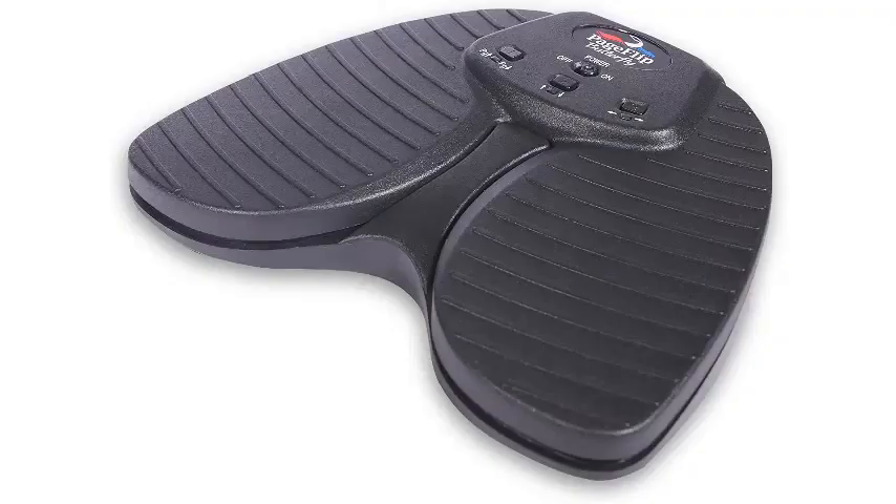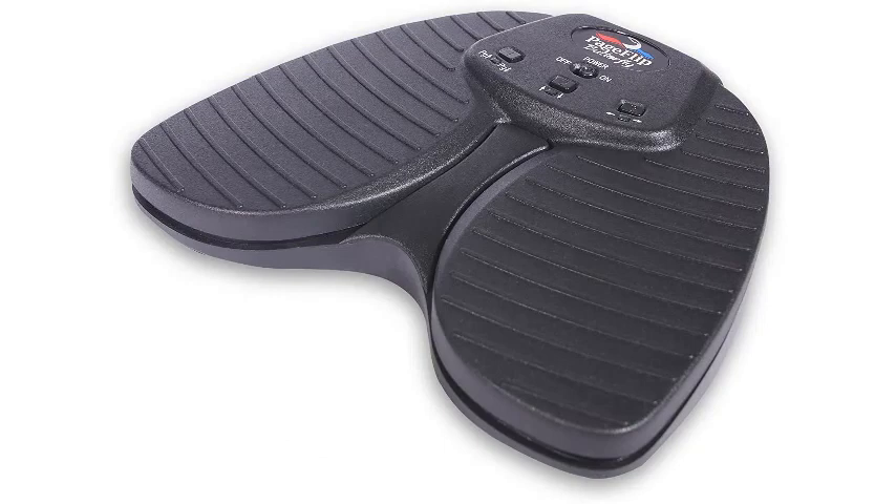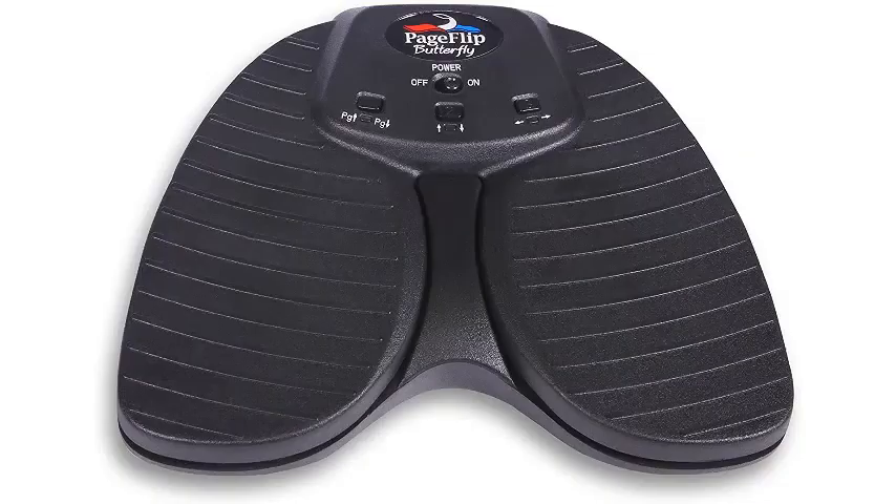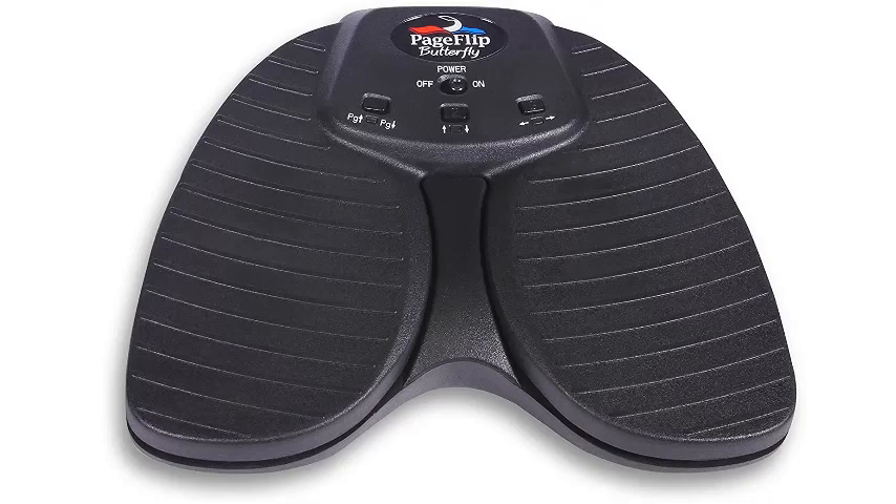Page Flip Bluetooth Page Turner. If you're looking for a device that can add a little excitement and ease to your jam session, try the Butterfly Bluetooth Page Turner from Page Flip. This page turner engages three different modes that allow you to scroll up and down, swipe left and right, or do both simultaneously. It has a silent pedal mechanism for distraction-free practice sessions.